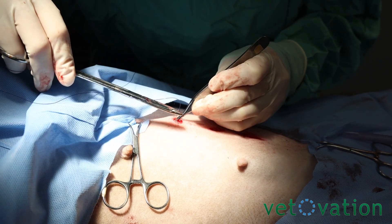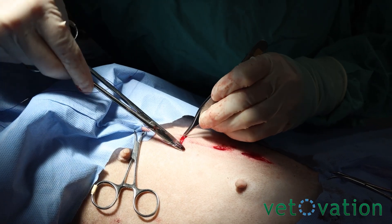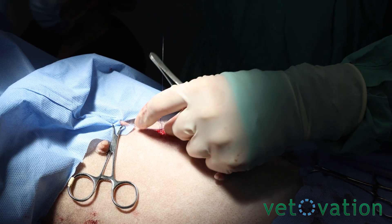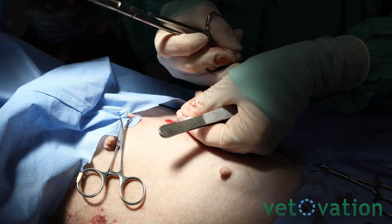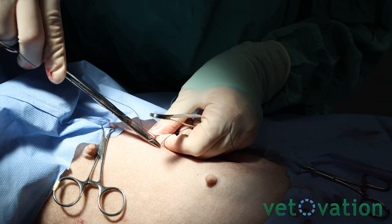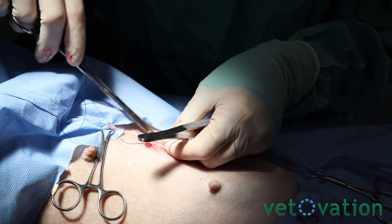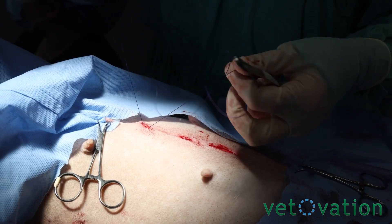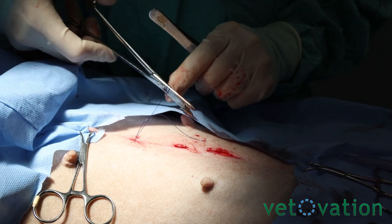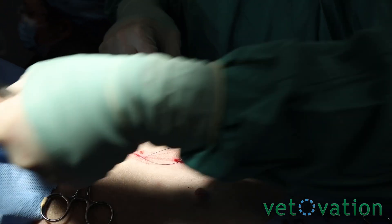I'm getting the linea as best as I can — you can feel it, you can visualize it on your first bite, and then I use my suture to kind of pull up on it too so I can get my second bite through the linea, and I just kind of walk that needle up. Now we have a deep cruciate, and then I pull it parallel to my incision.